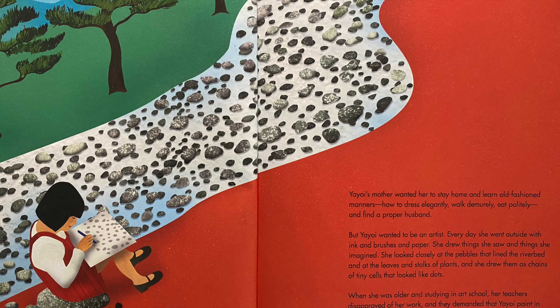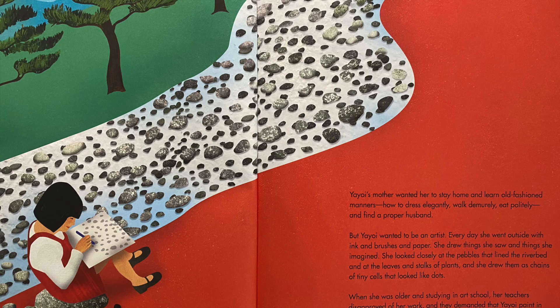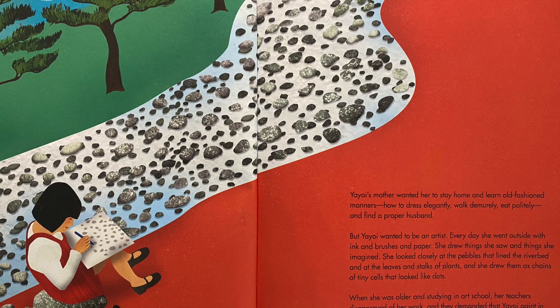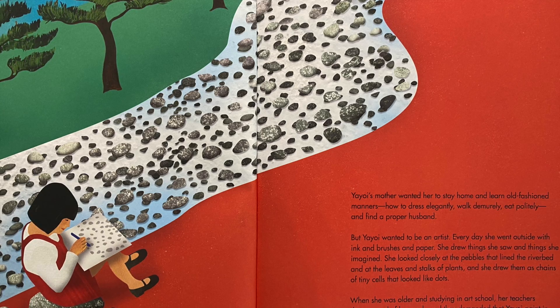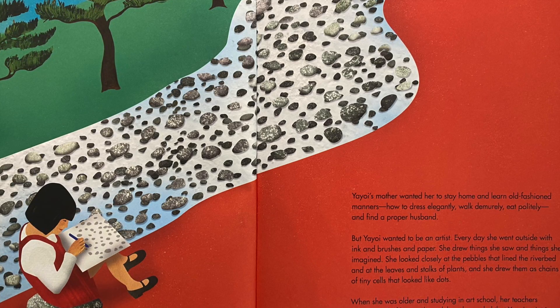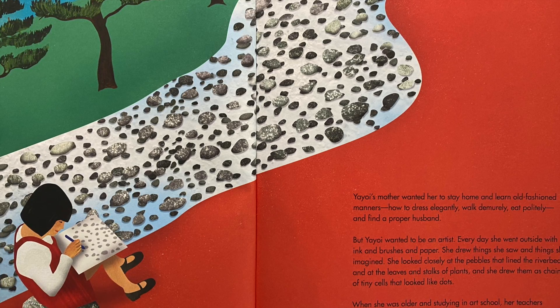Yayoi's mother wanted her to stay home and learn old-fashioned manners — how to dress elegantly, walk demurely, eat politely, and find a proper husband. But Yayoi wanted to be an artist. Every day she went outside with ink and brushes and paper. She drew things she saw and things she imagined.